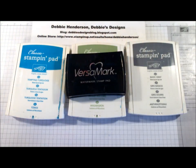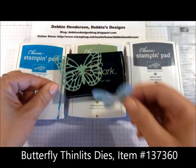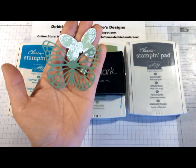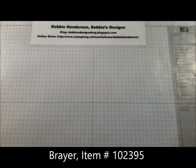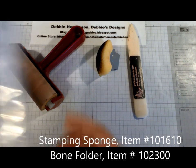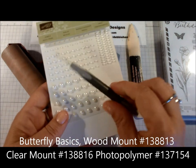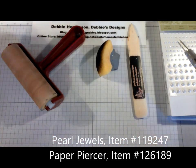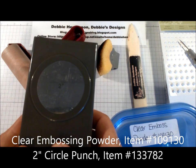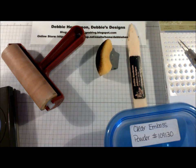We're also going to need a scrap piece of Whisper White to stamp our sentiment on. To save a little time I've already cut the two butterflies I need from the butterfly thinlits dies — this one I stamped with Wild Wasabi ink and this one is the Wild Wasabi cardstock. Other supplies we need today: a brayer, a stamping sponge, bone folder, the stamp set Butterfly Basics, pearl jewels and a paper piercer, clear embossing powder, a two-inch circle punch, and adhesive.